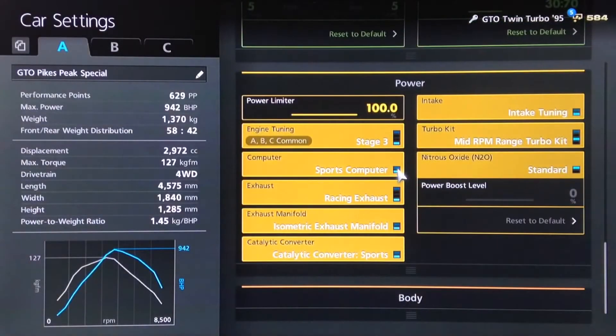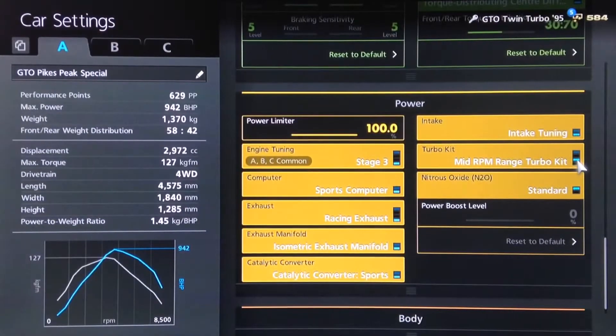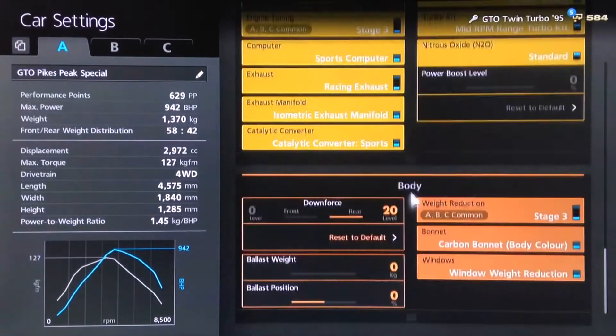All the power upgrades of course, and you want your mid-range turbo on this one. You can of course fit NOS but you don't really need it — it's already got more than enough power. Downforce we've got as high as possible and of course the full weight loss package. So a relatively simple setup for this car, pretty much just fit everything. Now let's go to the track to see what it can do.